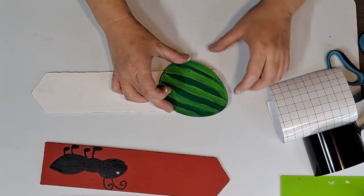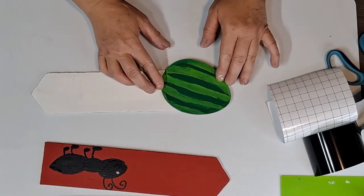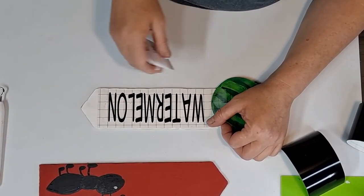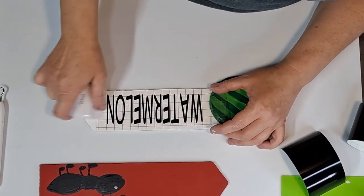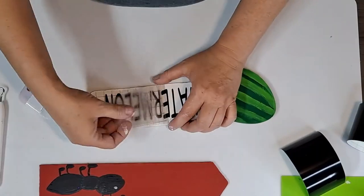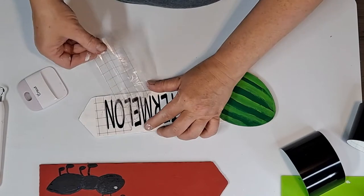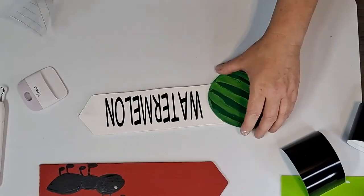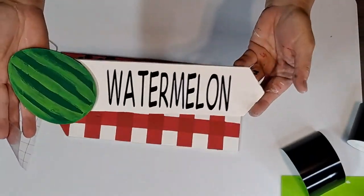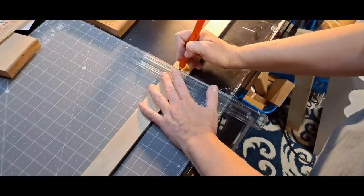I'm going to go ahead and glue the watermelon on one of the signs. Using my Cricut, I printed out the word 'watermelon,' the word 'ant,' and the word 'picnic' and we're going to place them on each one of the boards. Remember, if you don't have a cutting machine, you can use Dollar Tree stickers or print words and trace and paint them.